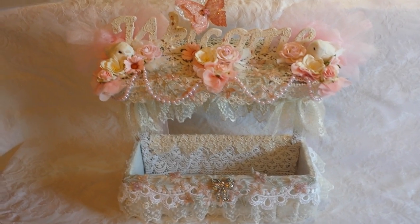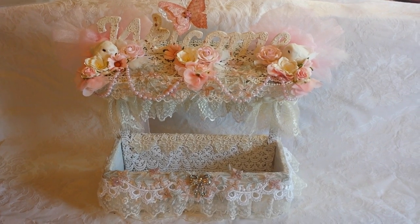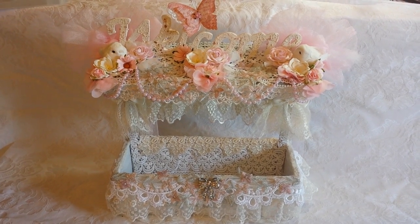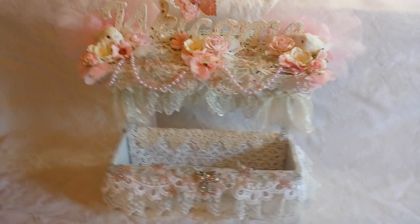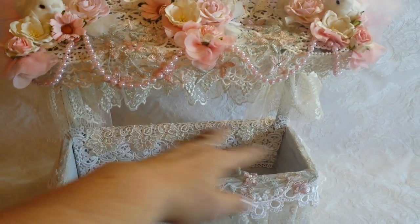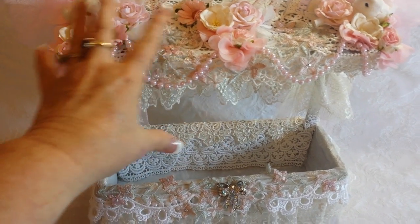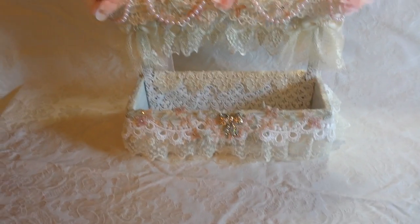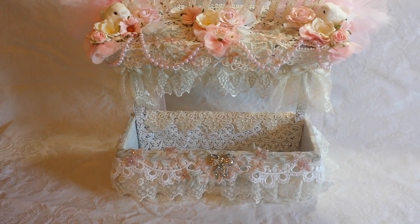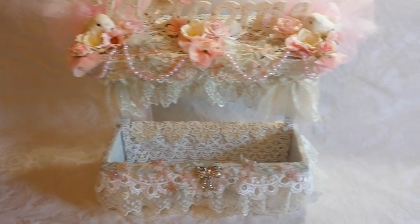Hey crafty people, it's Rena! Today's Sunday and I wanted to show you what I worked on this morning. I got up about 5:30 and I had purchased this — I don't know what it's called, but it was like a little planter, because this was supposed to have flowers in it. The top part was metal, like a metal roof. Anyway, I had purchased this — it was on super special at Michael's, marked like 80% off.